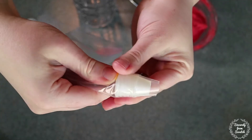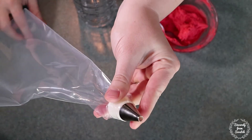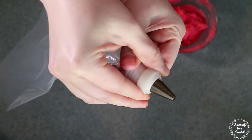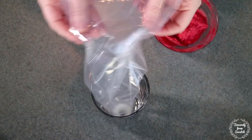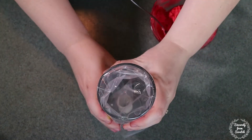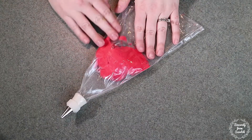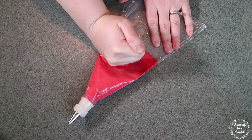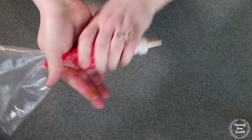Let's make our piping bags. Put the male part of the coupler inside the piping bag, then add your tip. The first tip I'll be using with red is tip 8. Then twist on the female coupler part. Now my bag is ready to fill. I'm using a glass to help me fill my bag. Spoon the icing into the bag and make sure you push as much air out of the bag as you can. Twist it up and you're ready to start decorating.